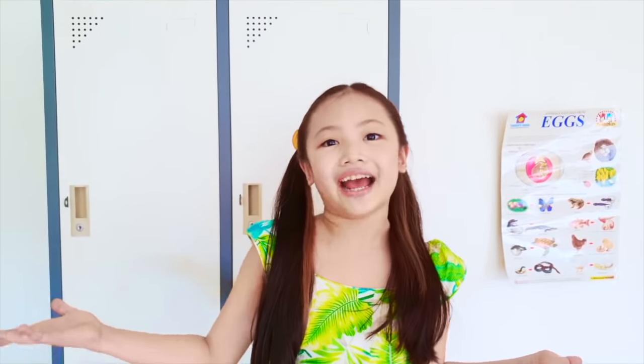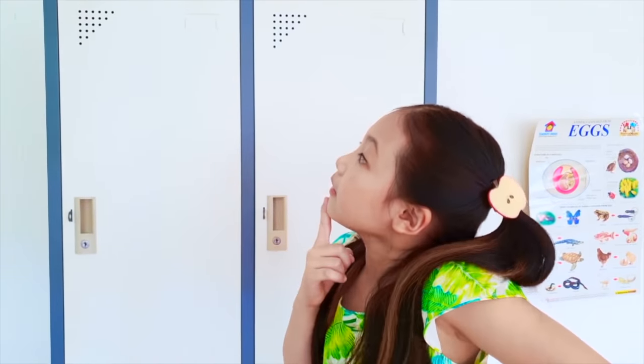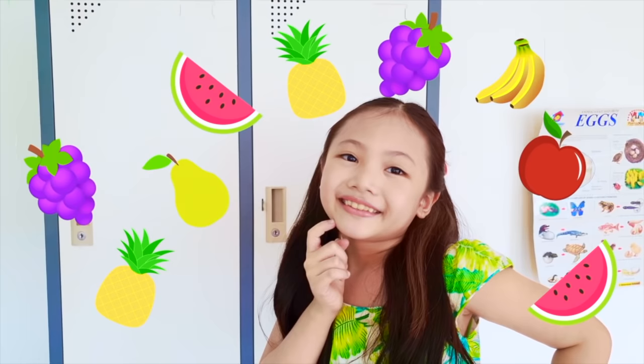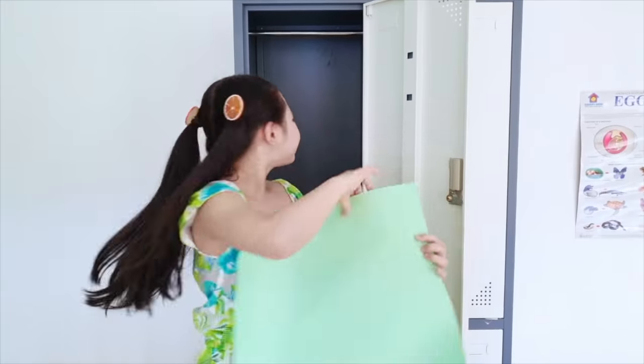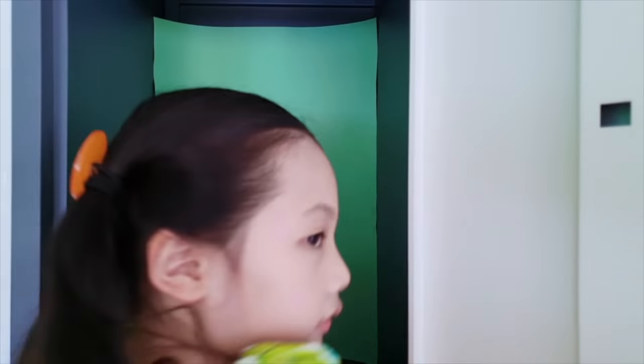It's great to see you again guys! Today I'm going to inspire you to give your locker a complete makeover. Since it's summer, I'm thinking of a fruity design — let's do it! So the first thing you want to do is create some background in your locker using colorful gift wrappers and papers.